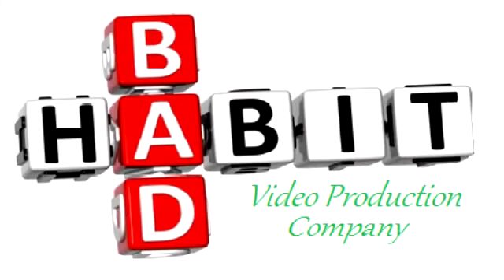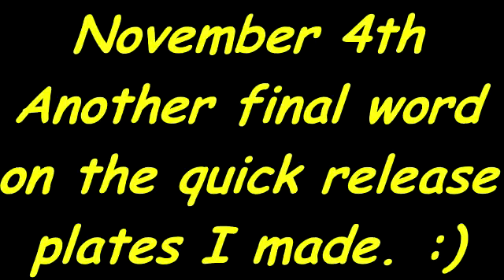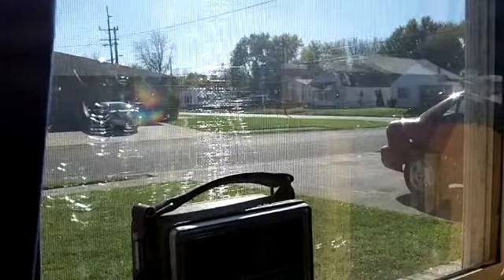Hi, good afternoon YouTube. Not quite as warm today, but it's every bit as sunny out there.